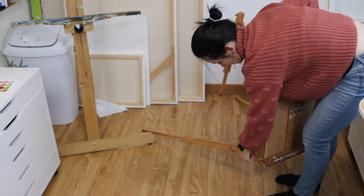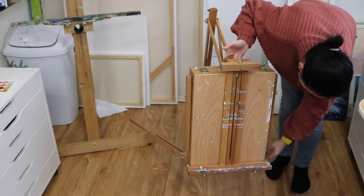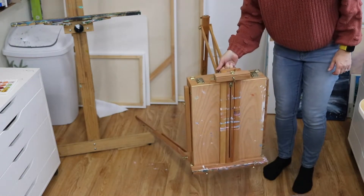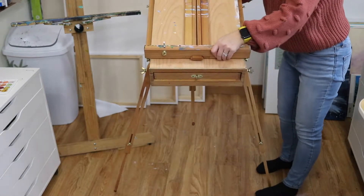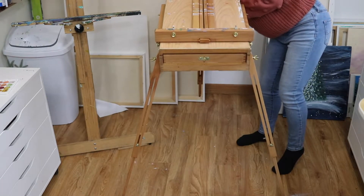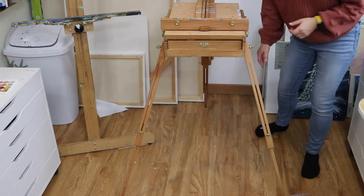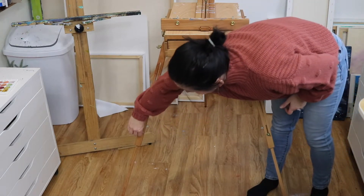That's good — it kind of fell into place. Hold it by its handle, hoist it up on those two front legs, then pull the back leg out and position it all the way out. Make sure you tighten that middle bolt right there, and make sure these are tight so it doesn't collapse on you.